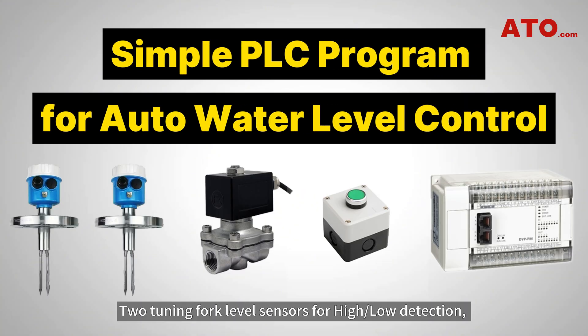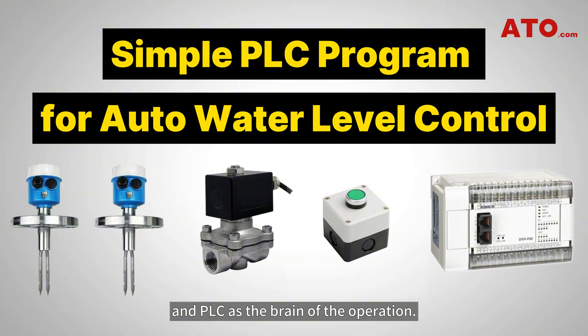Here's what you'll need: two tuning fork level sensors for high-low detection, a solenoid valve for water inlet control, start-stop push buttons for manual override, and a PLC as the brain of the operation.